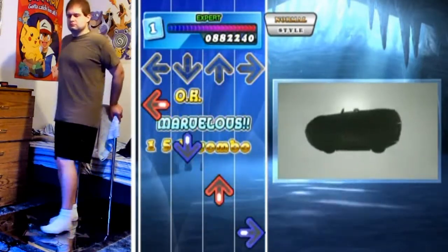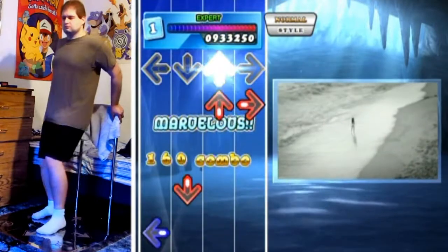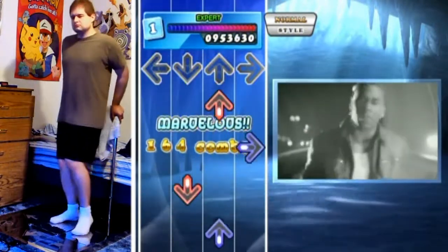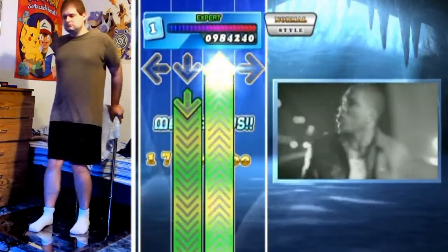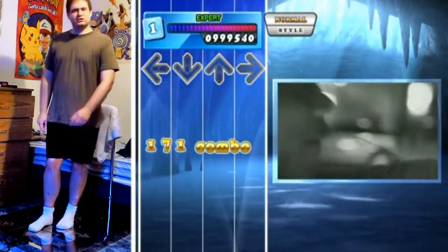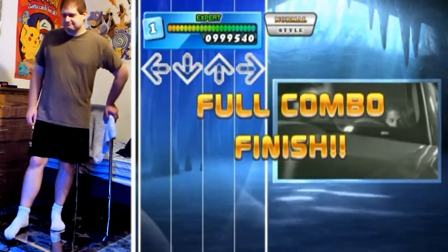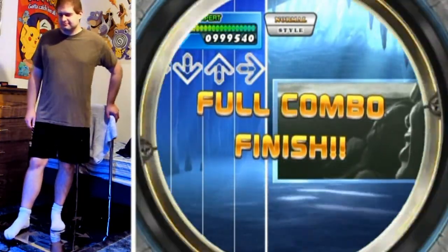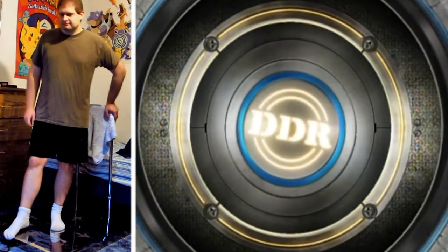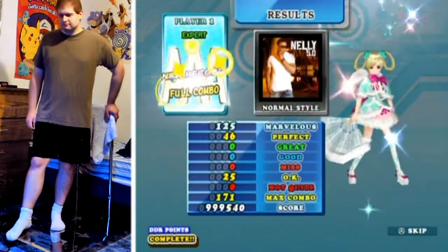Coming towards the end of the song, it's just basically a repeat of the patterns and step jumps that we've seen earlier on in the song — and there we go. Told you. Voila, and that is how it's done. A decent amount of arrows for this one, despite the slowness of the song and the short length of the song.